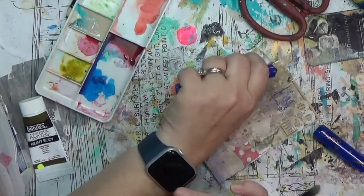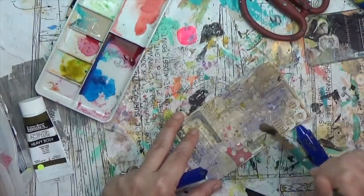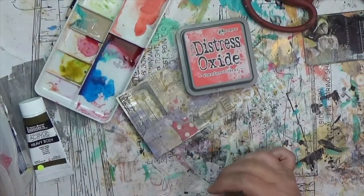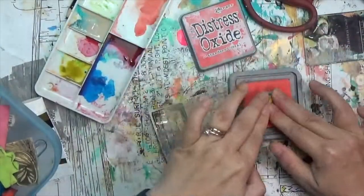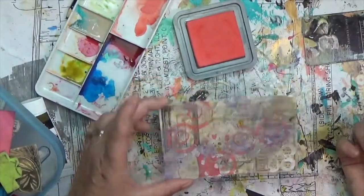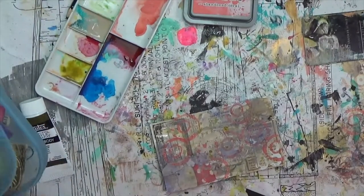I mentioned yesterday that I'd have links to those Colorix crayons, but I couldn't find them on Amazon. Just think of them like a distress crayon, a gelato, or even a Marabu art crayon — just a creamy crayon. There's a little snippet of scrapbook paper with a coral color, so I thought I'd bring that in to lift the card. I used one of my hand-carved stamps with some Abandoned Coral distress oxide, but everything still feels so muddy.